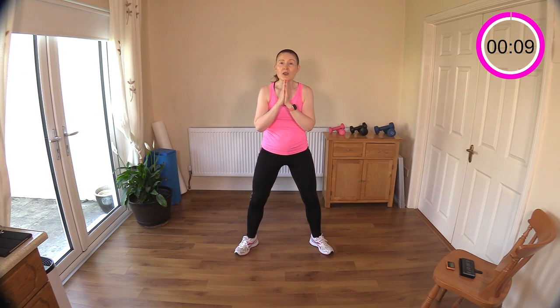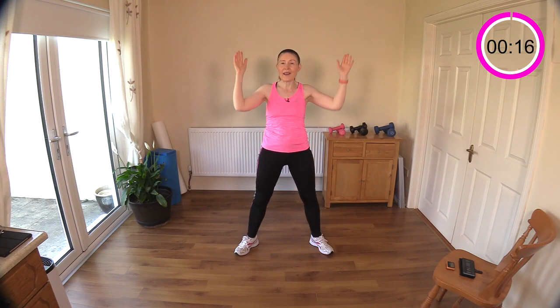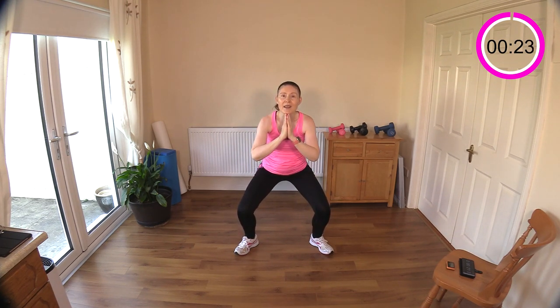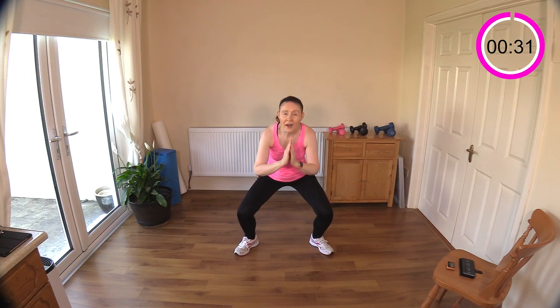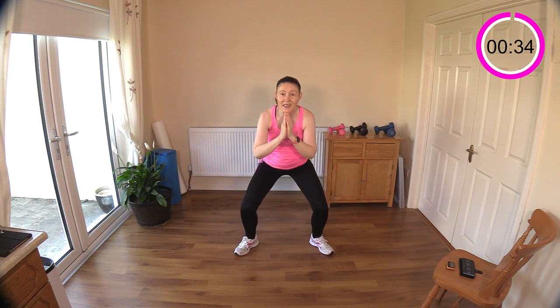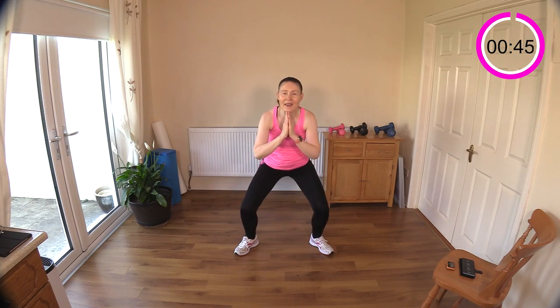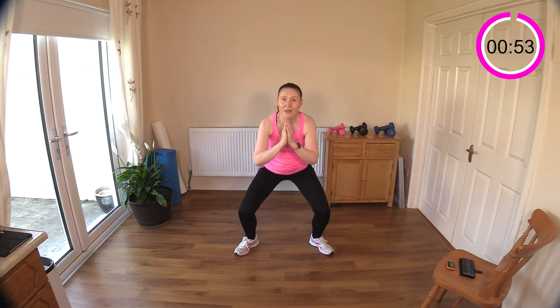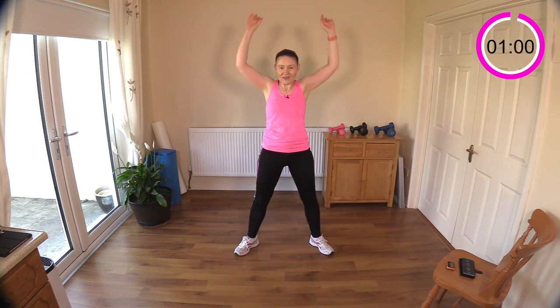Keep the chest upright - you can use your hands in prayer position to encourage an upright chest. One, two, three, four, five - reach up and go! One, two, three, four, five - reach up. I'm leaving out the impact because I have this listed as low impact, but if you don't mind impact, jump and go for it. You're feeling those quads burning - four, five - reach - keep going, a few seconds left - three, four, five and reach. Well done!